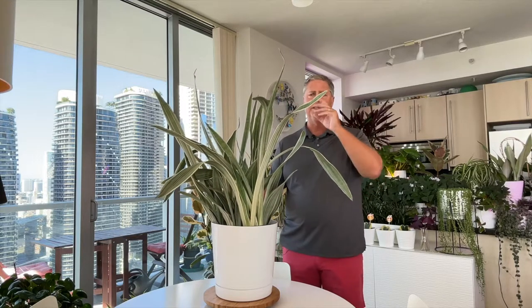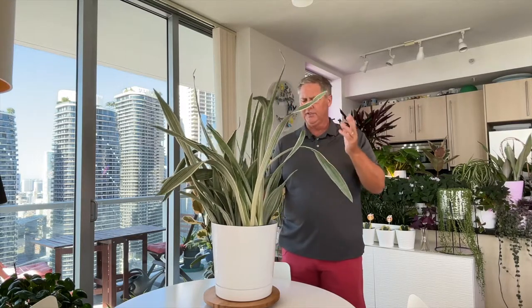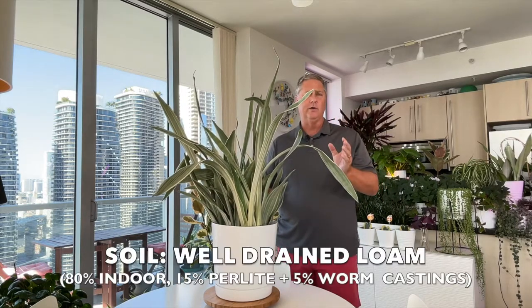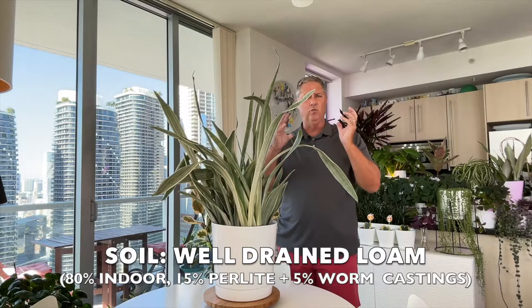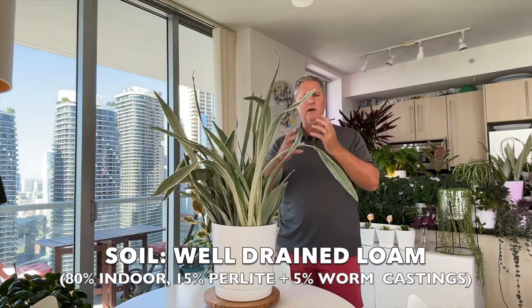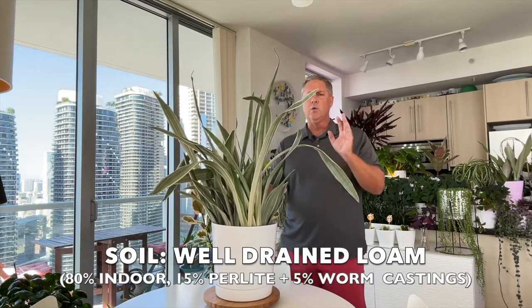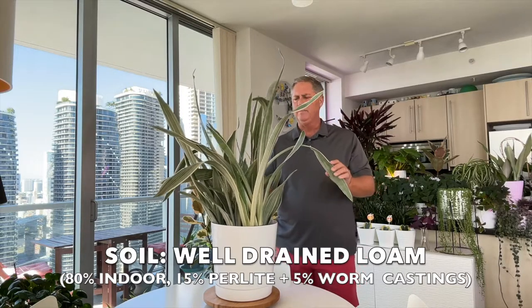On soil — because she's from Africa, like most snake plants — you want well-drained soil. Make sure you don't have a really heavy, soggy mix that will hold too much water. You want a very well-drained loamy mix.